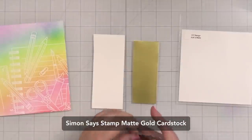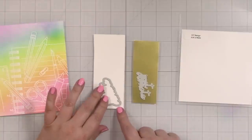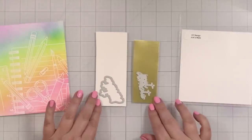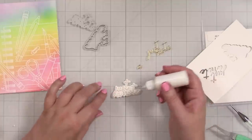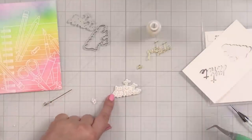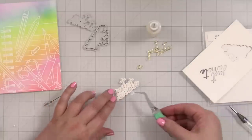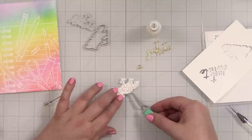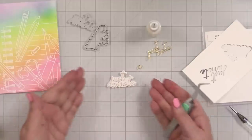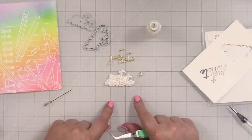I've got some Simon Says Stamp matte gold, and I'm going to cut Just a Note out of here. I'm going to cut a shadow layer out of the same Neenah, and then a couple more of these so that I can build up a little dimension on my greeting. I am gluing a few layers of the white right onto the base. That way I get a little dimension for this greeting, and then I'm going to top it with the matte gold layer. Sometimes with small dies like this, it can be easier to build up dimension right onto the base.